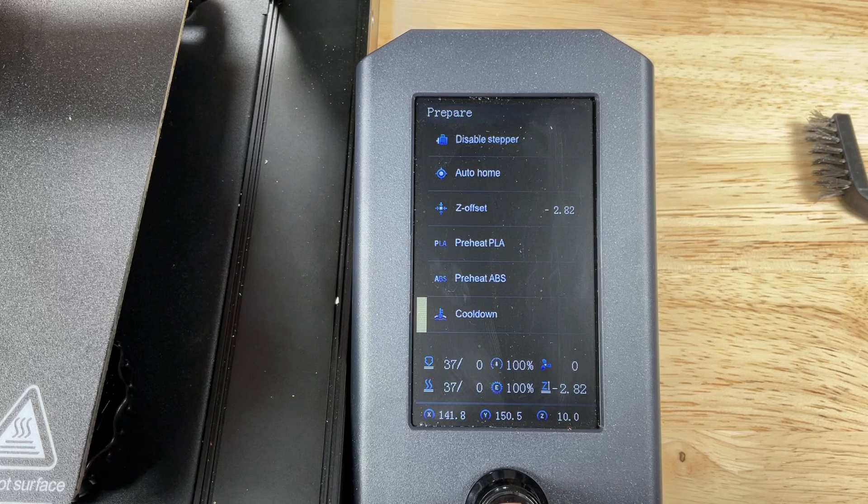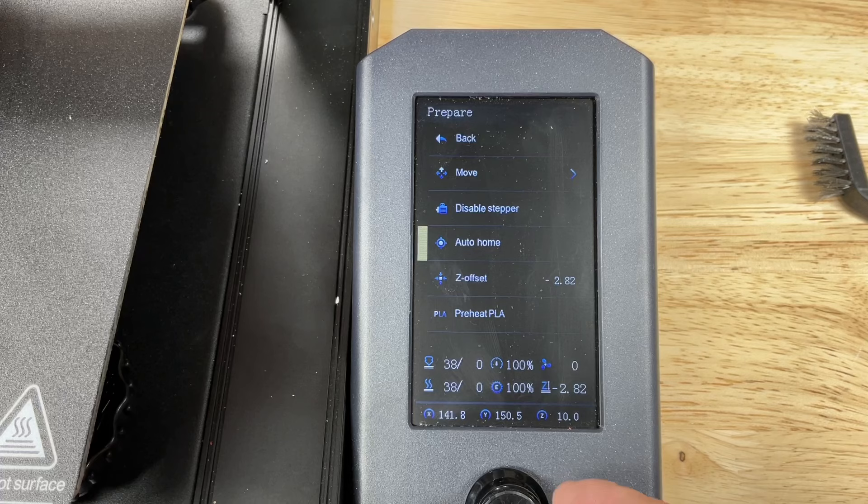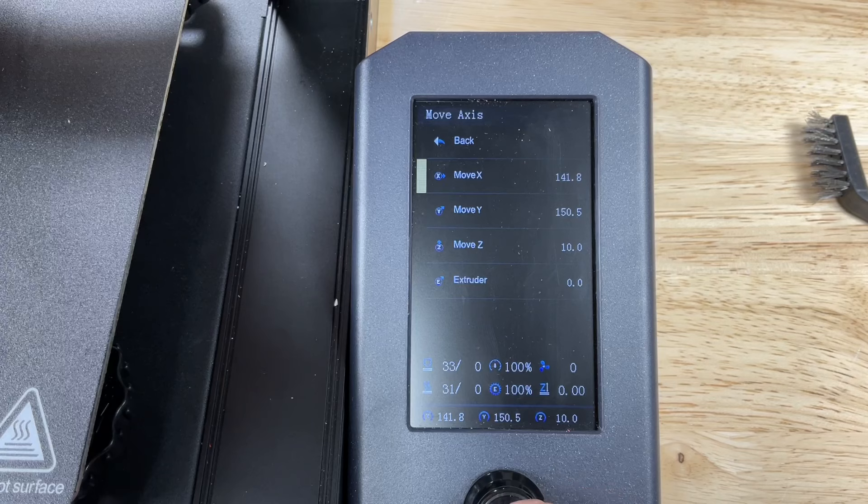Once it's cooled down, go to the prepare menu and select auto home so it'll home itself at the center of the bed. After it's homed, go back to the prepare menu, then the move menu, go down to move Z, and reduce this down to zero.